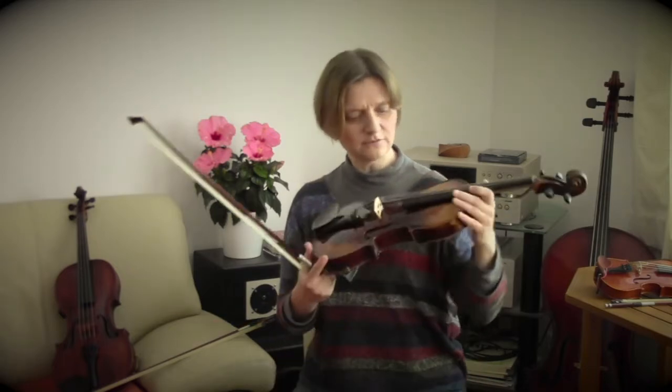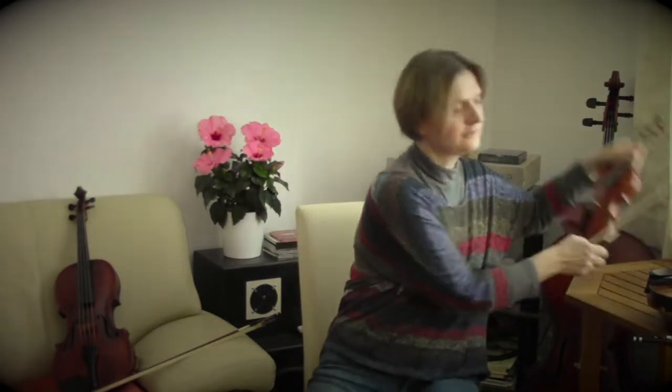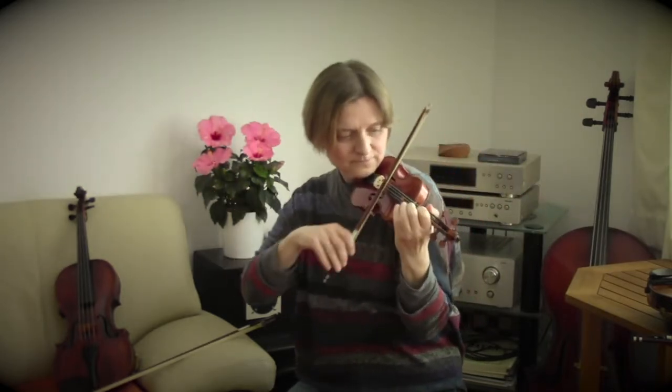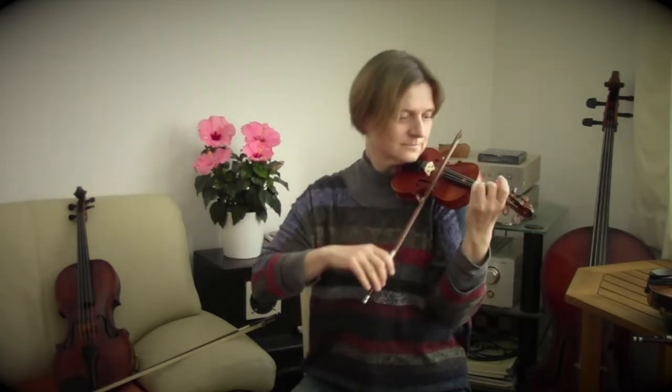But back to the Bratsche. String instruments are members of a whole family. There are not only Geigen, or violins, like my Geige here with this small bow — you can really play on it.